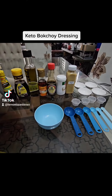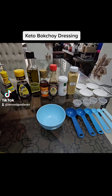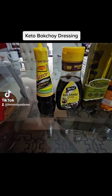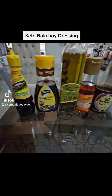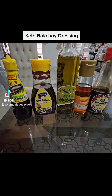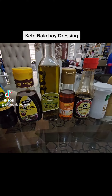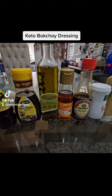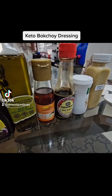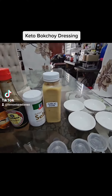We're going to make a bok choy sauce or salad dressing without the need for oyster sauce, because it has sugar in it. You can use calamansi liquid seasoning by Maggie Savour. You can buy any balsamic vinegar or balsamic dressing, and you can use an ordinary olive oil instead of this one — I'm using this one because I love it for my salad.